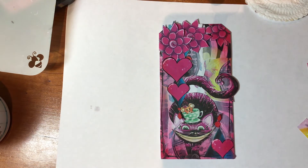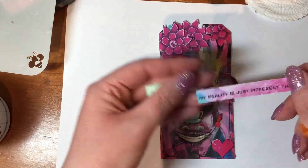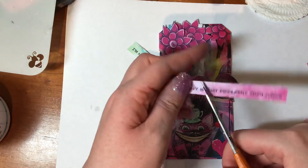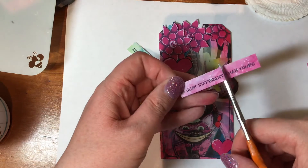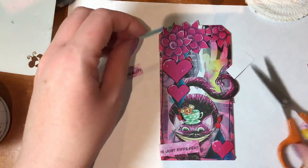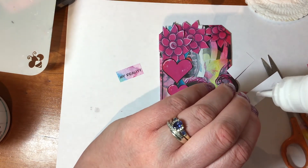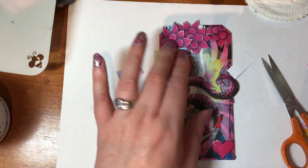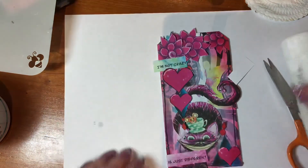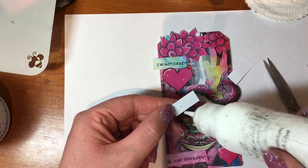I feel like I've been talking a load of gibberish today and I sound crazy — so I think this is a perfect sentence: 'I'm not crazy. My reality is just different than yours.' Let's chop that into little bits and pop it going down the tag, and then I would say we were done. If I'm behind with the time, I'm blaming the glue.